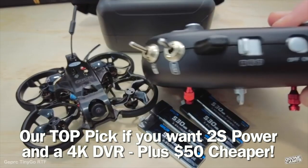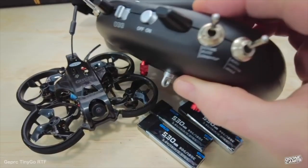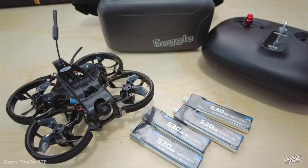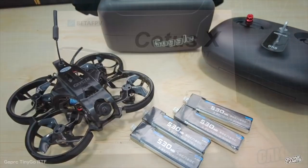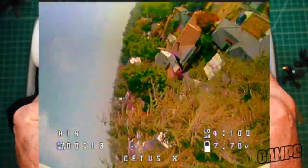It has 4K DVR and it's $50 cheaper than probably our favorite pick out of the box — the Hai Sing-Yi Stargazer. So this one is the cool one if you want 4K video. But we're moving on now to the honorable mention in this video — the Beta FPV CetusX.